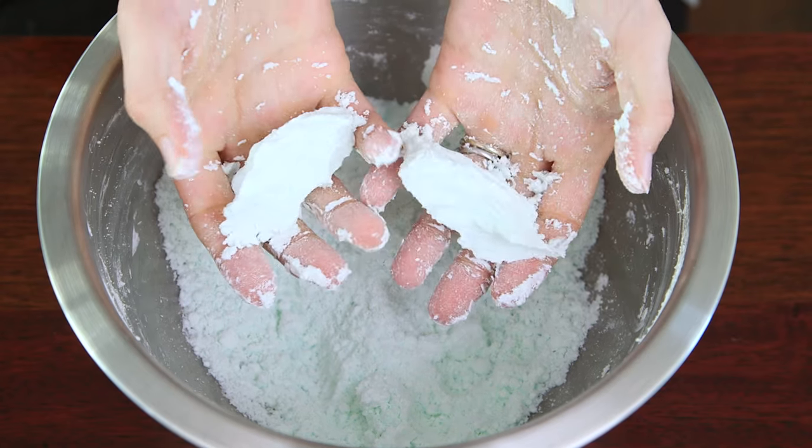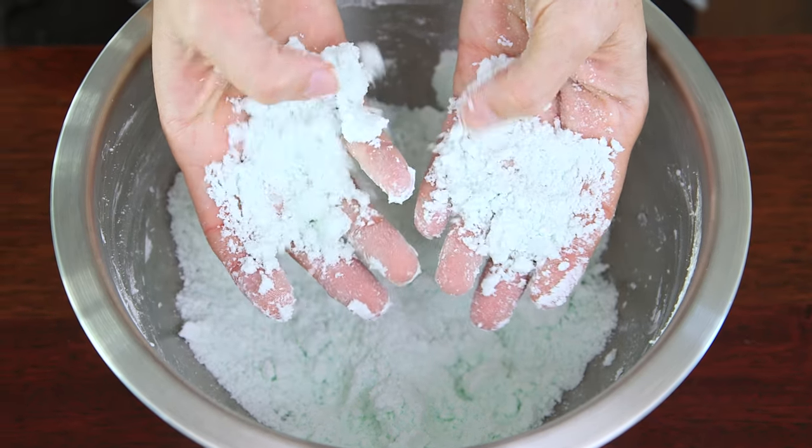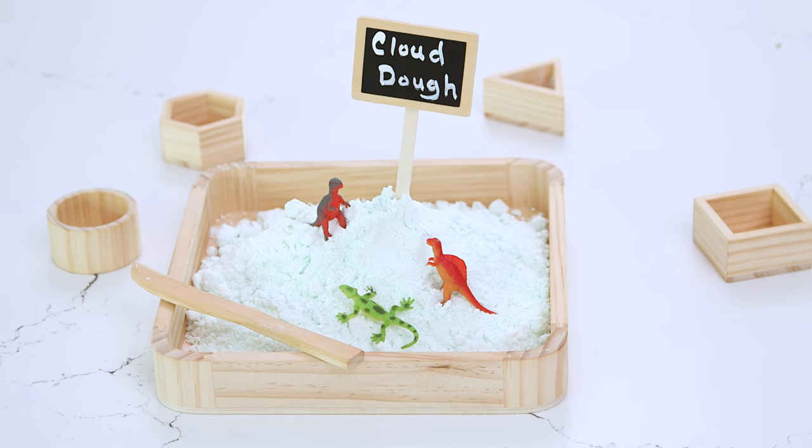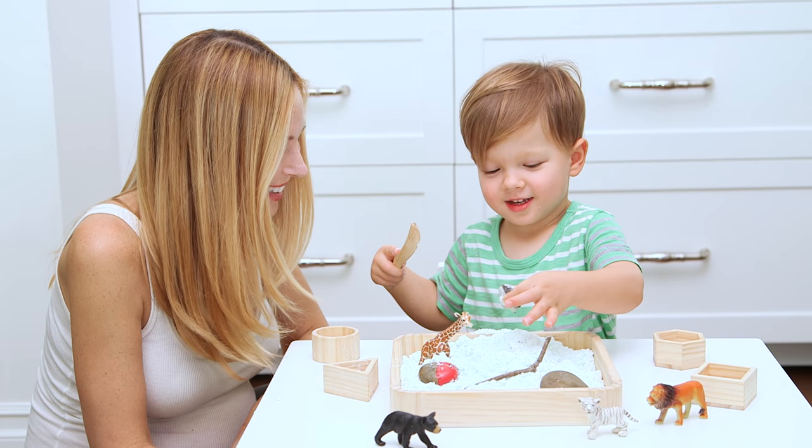I just love the texture of this — it's not quite Play-Doh and it's not quite sand. I recommend storing it in an airtight container so it doesn't dry out, but this batch is ready for playtime. I like to put it in one of these sensory bins so it doesn't make a mess, but you can also just play with it right on the table.